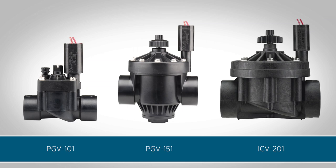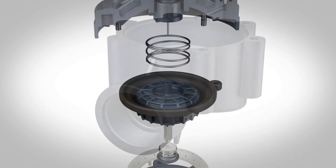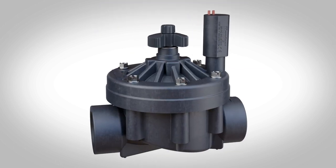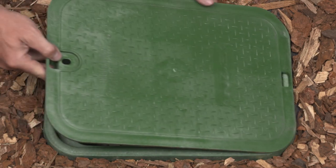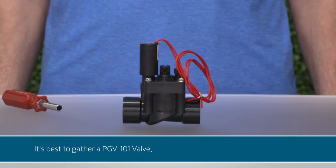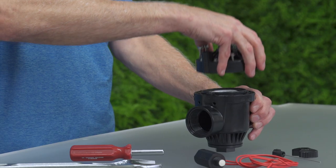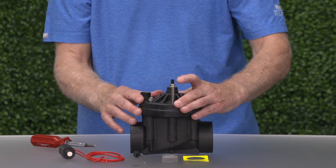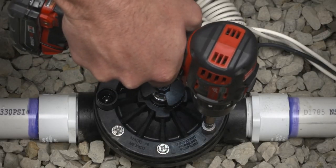In this video, we'll identify the parts that make up three of Hunter's most popular irrigation valves and then reassemble each one to better understand how the valves function from the inside out. This video is meant to supplement hands-on participation. To maximize your learning experience, it's best to gather a PGV-101 valve, a PGV-151 valve, and an ICV valve. Disassembling and reassembling these valves outside of a typical installation will reinforce how easy the process is and prepare you for completing maintenance in the field.